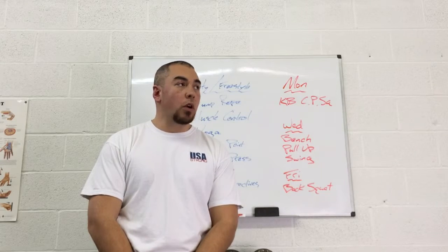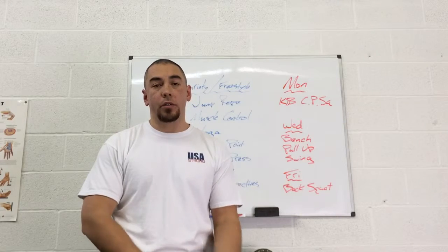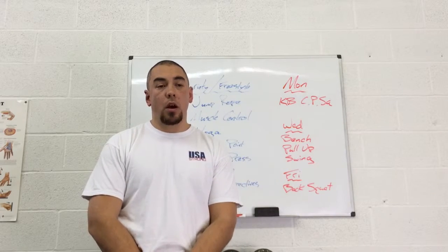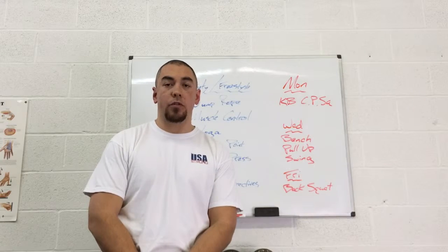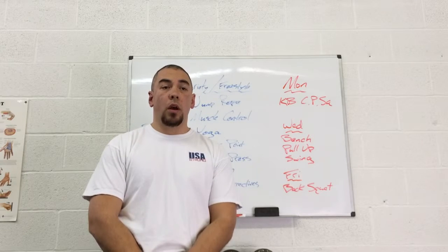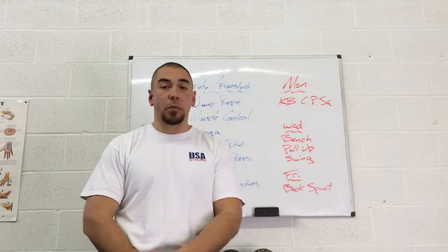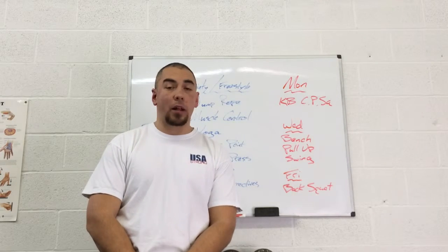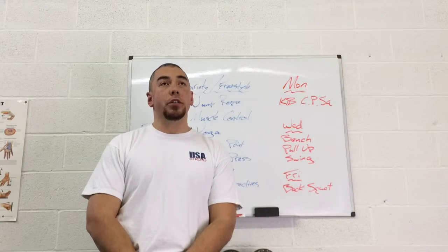If you want to get fit, you need to strength train and do cardiovascular. But how do you support those efforts? Because if you're hard training, you're going to need to do things to help you recover from that. Maybe it's flexibility training, maybe it's balance or postural correction.